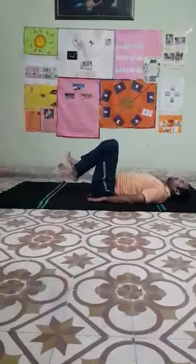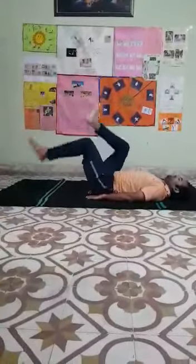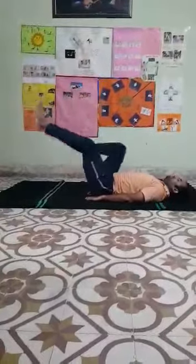Side leg — side leg, side leg position. Very good. Yes. Now relax, change exercise.